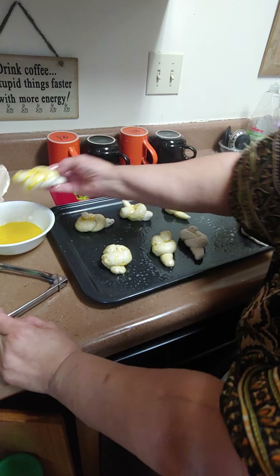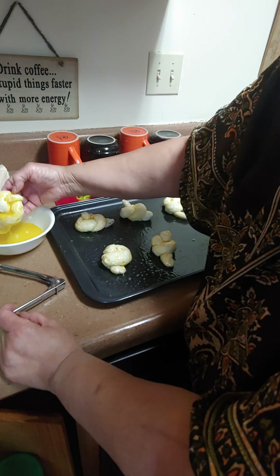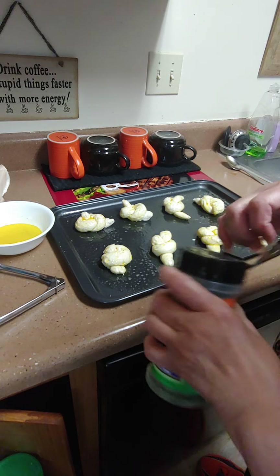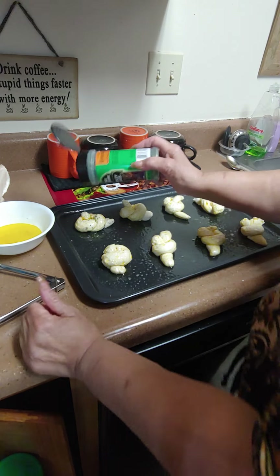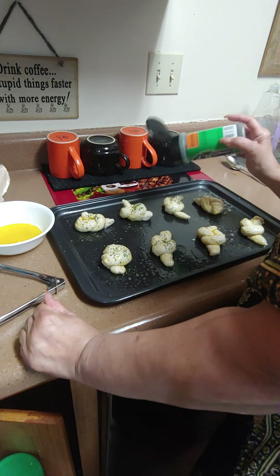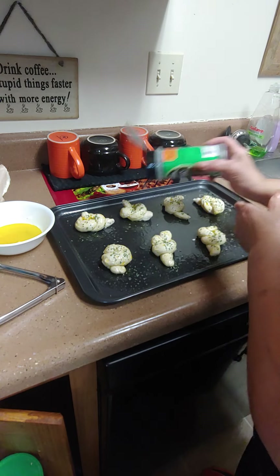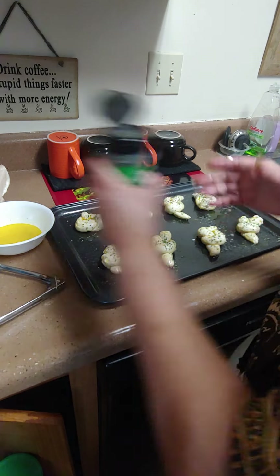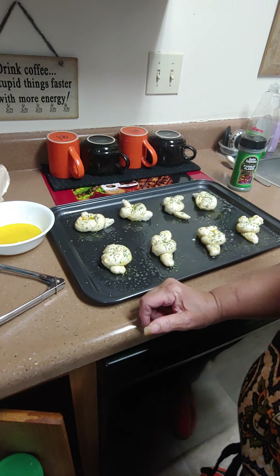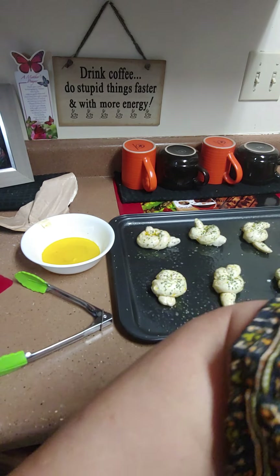I want everybody to know this ain't the traditional Easter dinner because I wanted to do something different — I'm not doing pork today. So nobody's doing ham or chitlins. We're just doing a regular course meal. You don't have to have traditional all the time. We do got the yams. Add parsley flakes on top, let it rise a little bit, and then we'll baste it with butter again. Add a little garlic salt and some garlic pepper.